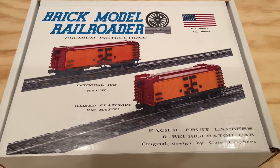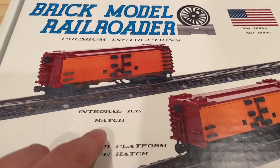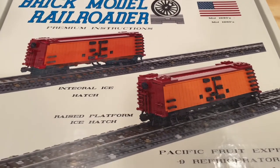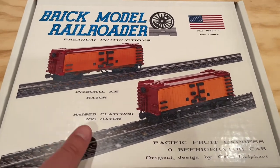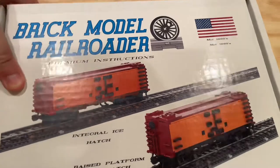It's the Pacific Fruit Express Dash 9 refrigerator car, and there are two different versions: the integral ice hatch and the raised platform ice hatch. Really excited about the possibilities with this instruction set. We're starting to look at getting the parts that we need — I think it would fit very well with the industrial options that we're looking at around farming.